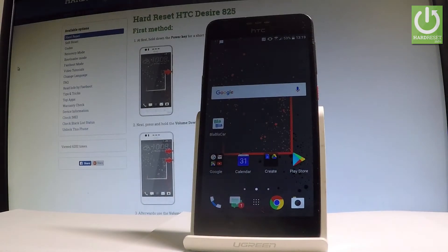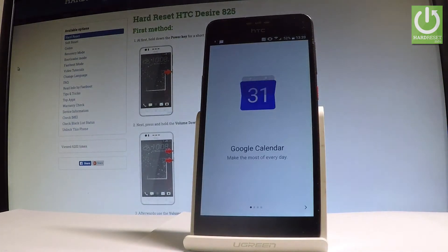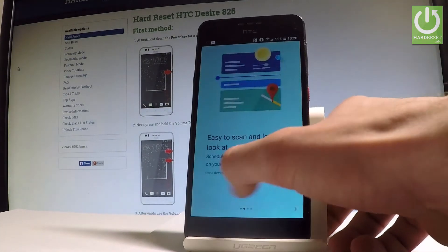Here I have HTC Desire 8025 and let me show you how to take screenshots on this device. First, let's open the screen that we want to capture — in my case it could be the calendar. Let's simply assume that we want to save the following screen.